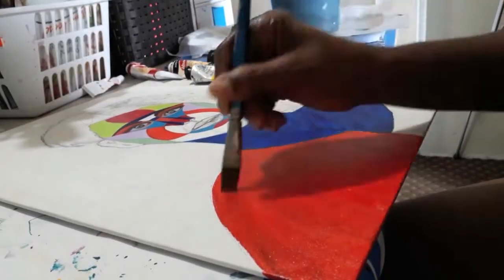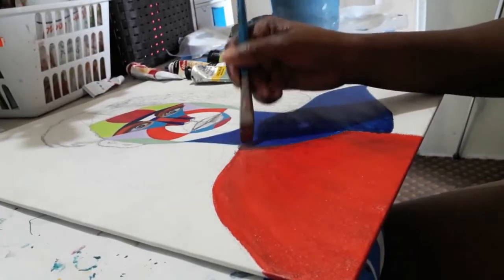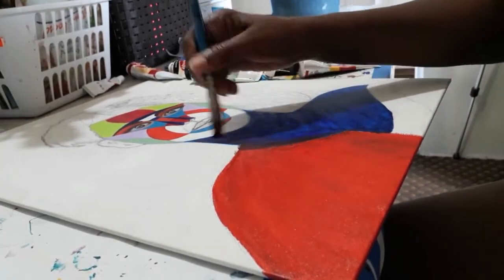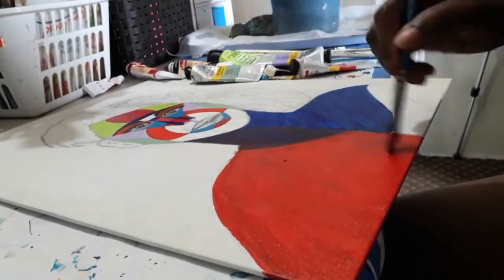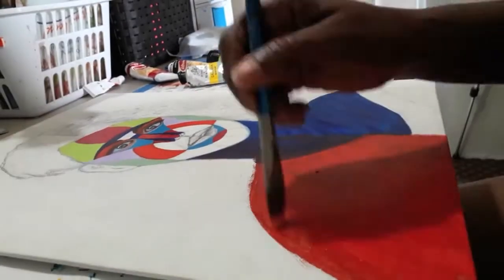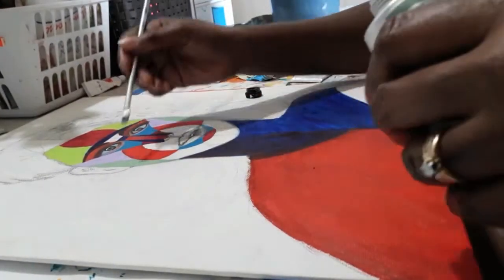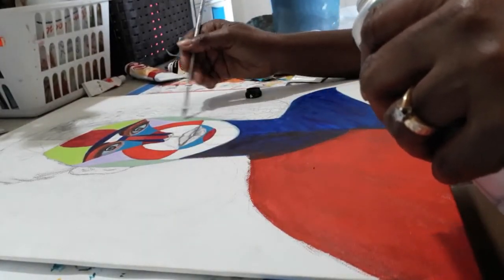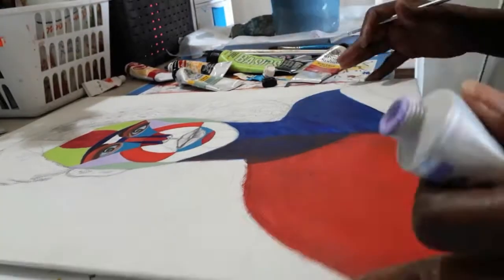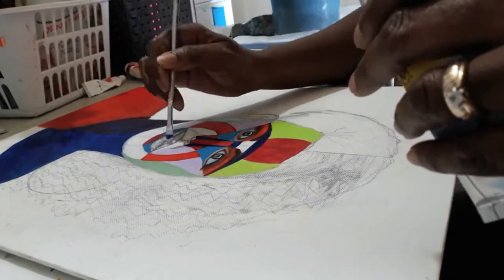I really enjoy doing these pieces because of the use of different colors and deciding which colors go best together or contrast well with each other. It's really fun and fairly time-consuming but relaxing. It's very detailed because I didn't want colors blending into each other — I wanted them separated — and that was actually very relaxing to do.